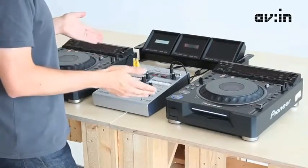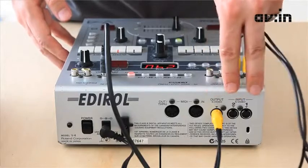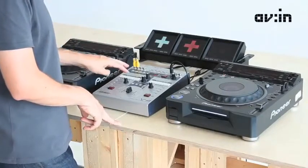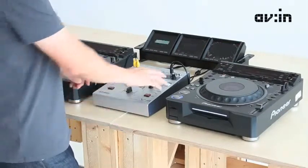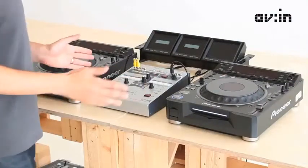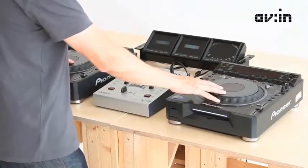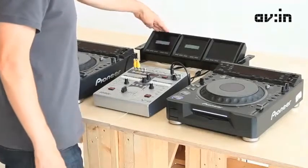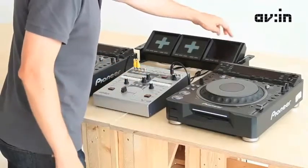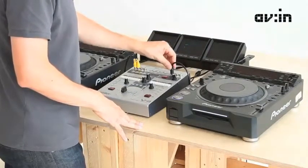The V4, as the name says, has four inputs. The inputs are composite, with higher quality inputs on the back of the unit. Once you've connected your inputs, you can select them from the buttons at the front. You've got channel A and B, so it's a two-channel mixer. The V4 is connected here to two DVJs. You can see a preview from the left DVJ, and the DVJ on the right is shown in the preview on the right.